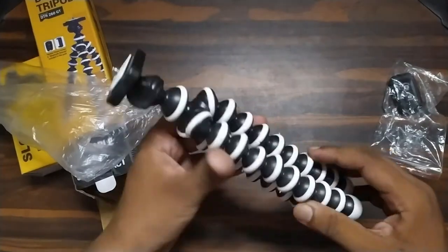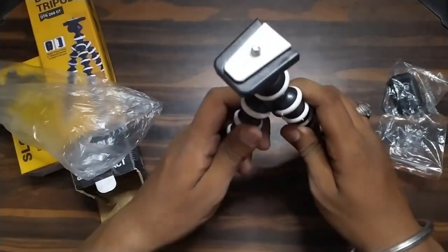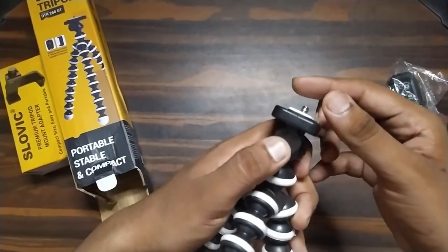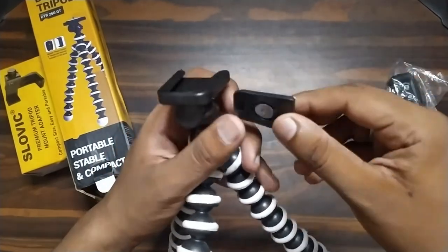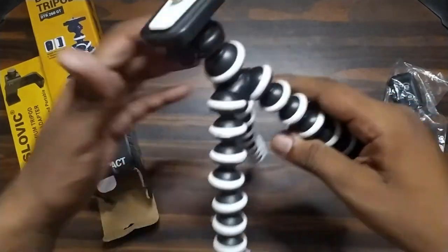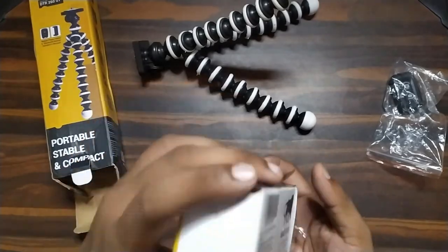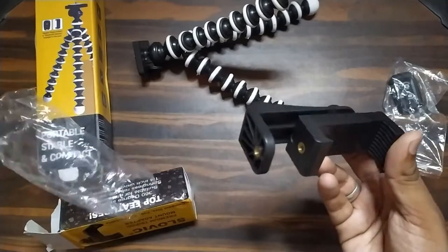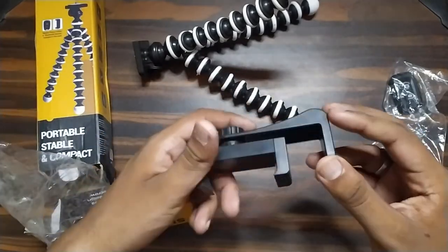This is good quality, so we can place it here and see how it's different. Let me show you how to do it. First of all, let's do the unboxing. You can see it has a lot of premium quality.